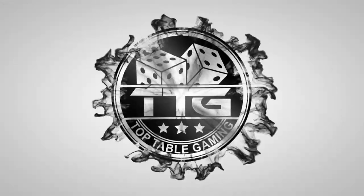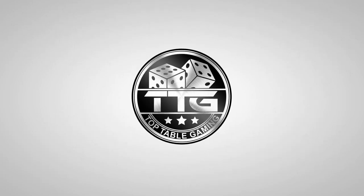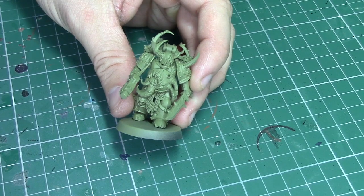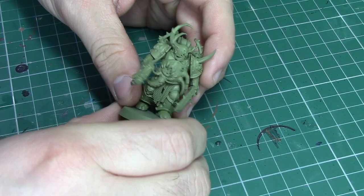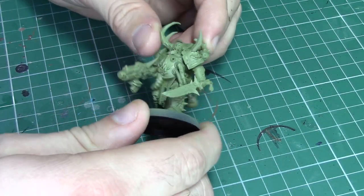Hi guys, you're here with your host Top Table Ben and in this video I'm going to show you how I've been painting my Death Guard to a reasonable tabletop standard. Before I get down to the nitty-gritty of painting this model completely, I have entirely covered it in Death Guard Green.